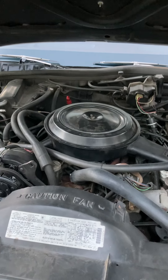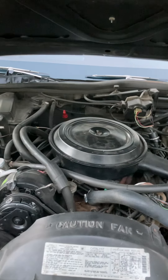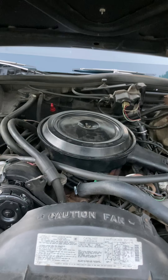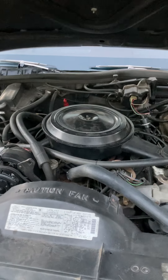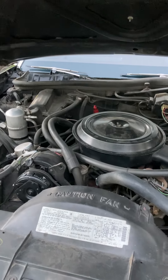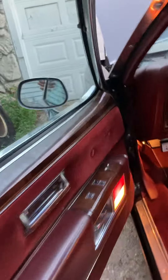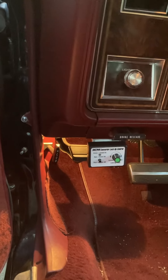I couldn't get it running right, so I swapped the carburetor over to a Quadrajet from a '77 Oldsmobile, and then I switched the distributor to a regular vacuum distributor. On the CCC cars, the timing advance is controlled by the computer. When I got rid of all that, it disables the computer and you don't have any more lockup for your overdrive, so I put a B&M lockup controller on to cycle the lockup.